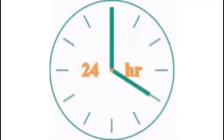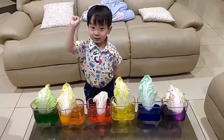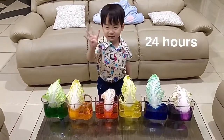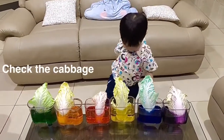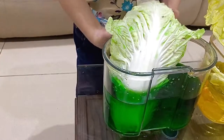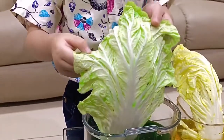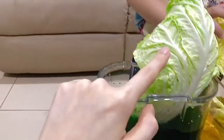24 hours later! Is it already 24 hours? Yes! Let's check. Wow, the cabbage changed color — it became green! Green water makes the cabbage green also.